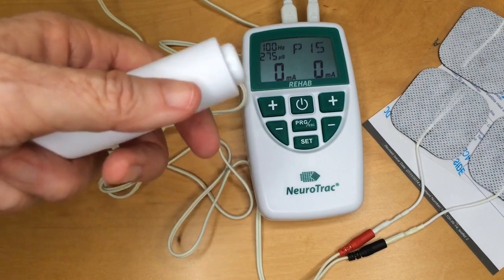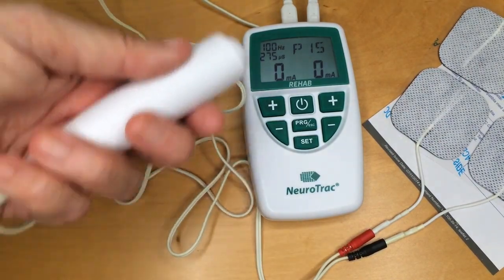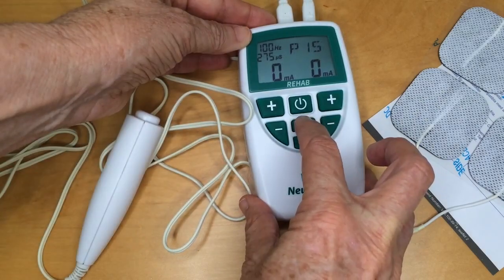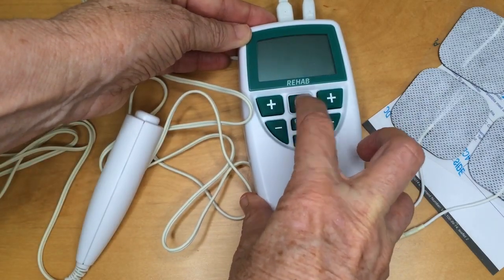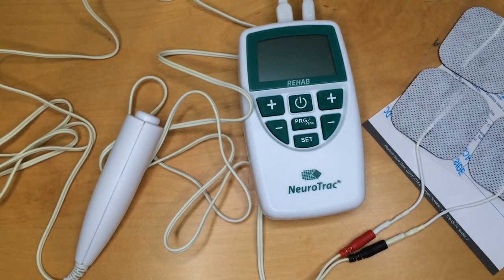This is great for if you want somebody to open their hand or reach at a particular time. When you finish your session, simply turn your device off. And there you go — that's unboxing the Neurotrack Rehab. Until next time, see ya.